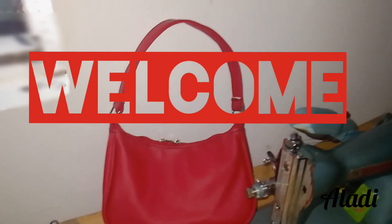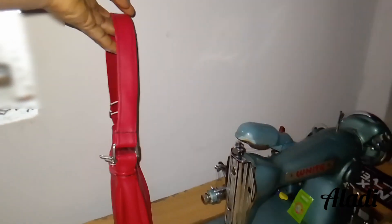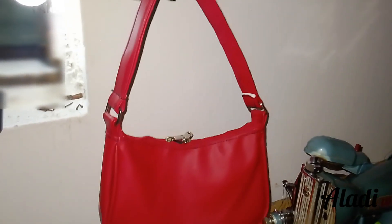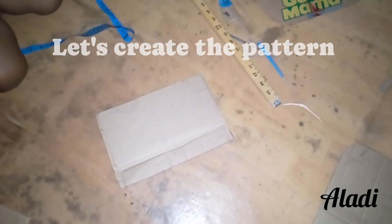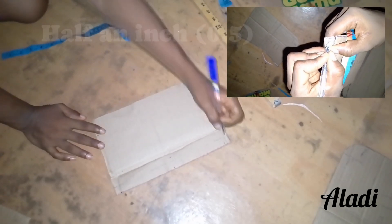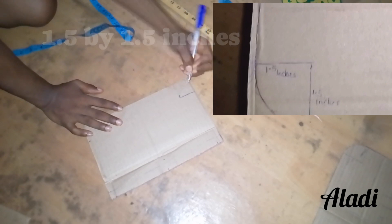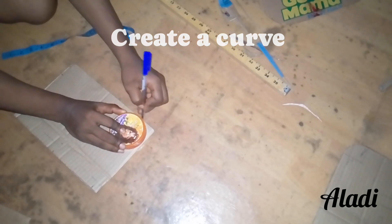Hello and welcome back to my channel. If you're new here, thanks for tuning in — I'm Aladi, and today we're going to be learning how to make a mini shoulder bag. This is a red mini shoulder bag I'm going to use to teach you in a simple way that you can make it from the comfort of your home. Stay tuned, rewatch if you don't understand, and ask your questions in the comment section. I'll be explaining everything from drafting the pattern to cutting and sewing the material. I'll be using carton to draft my pattern — you can use newspaper or any firm sheet of paper. Trust the process and repeat the video if you don't understand.